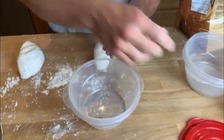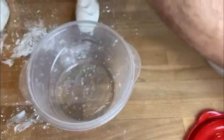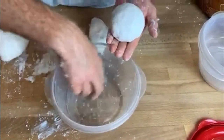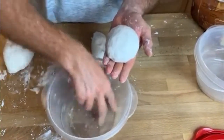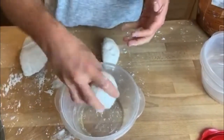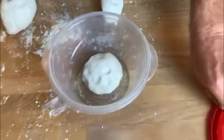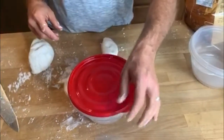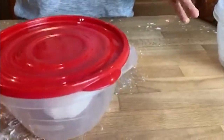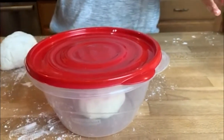Take each ball of dough and squirt a little olive oil onto the bottom of a Tupperware container, roll it around with your fingers to prevent sticking during the rising process, then place the ball of dough in the center. Loosely cover — do not put in the refrigerator. Leave out for approximately four to six hours and it will rise nicely and be ready to cook.